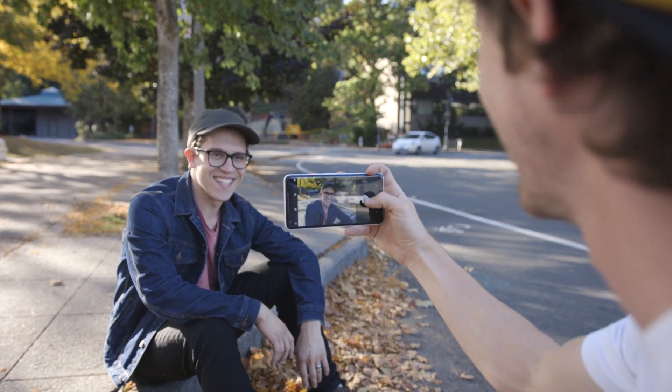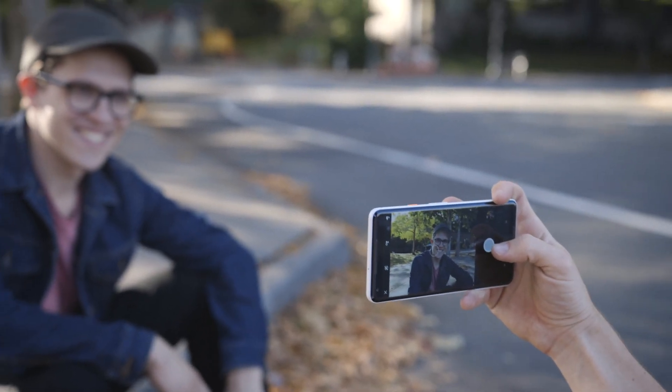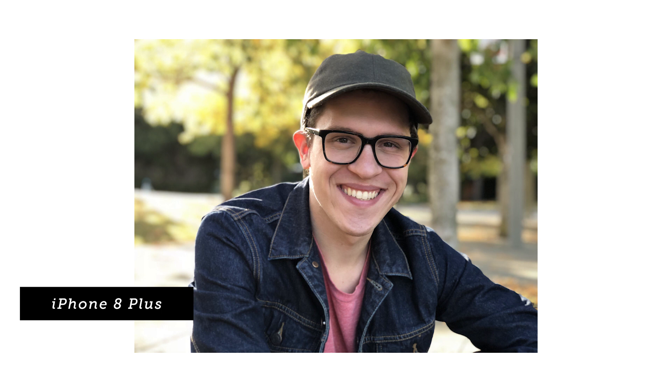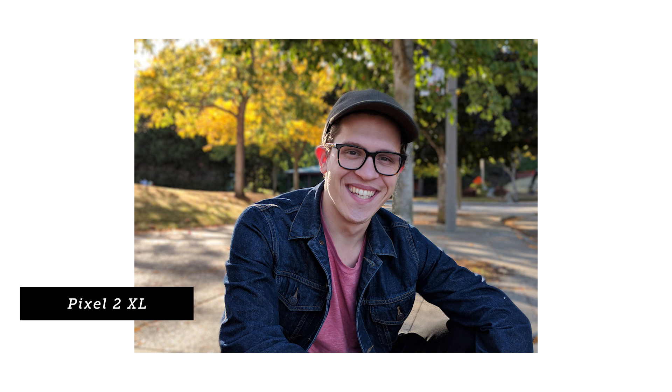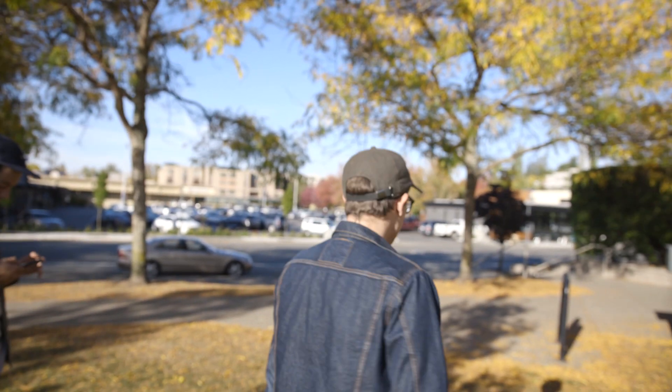As much as we loved our first portrait mode model, it was time to call in the big guns — Jeffrey himself. We're putting these head-to-head, Pixel 2 vs iPhone 8 Plus, to test portrait mode. We're looking at how the bokeh looks, the amount of blur, and how the fringing and feathering look. Take a look and decide which one looks better.